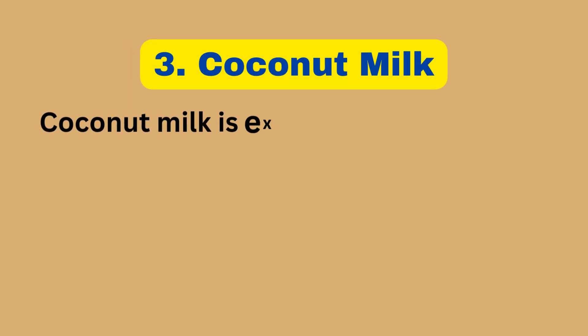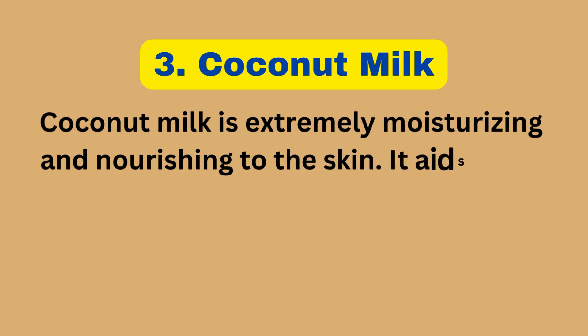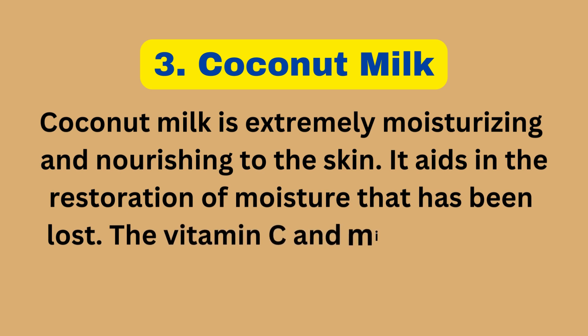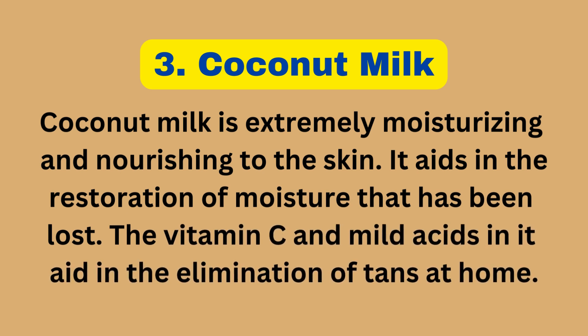3. Coconut Milk. Coconut milk is extremely moisturizing and nourishing to the skin. It aids in the restoration of moisture that has been lost. The vitamin C and mild acids in it aid in the elimination of tans at home.